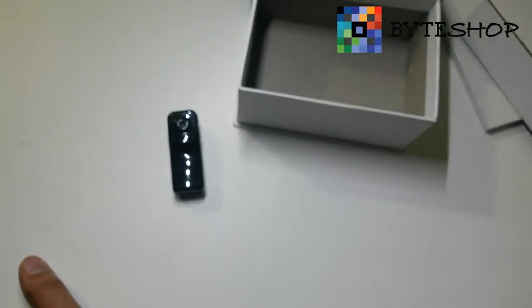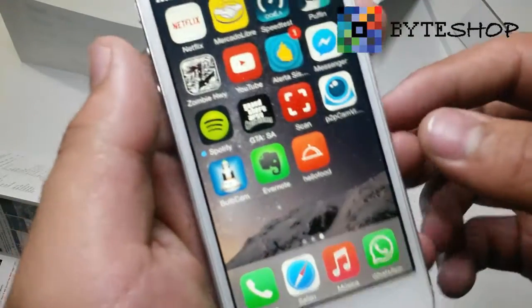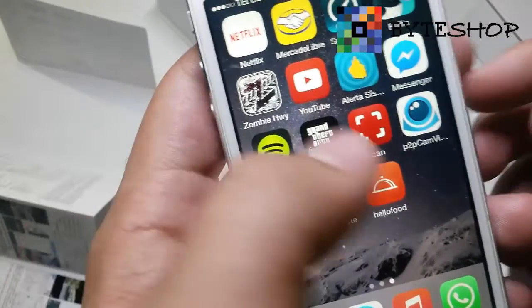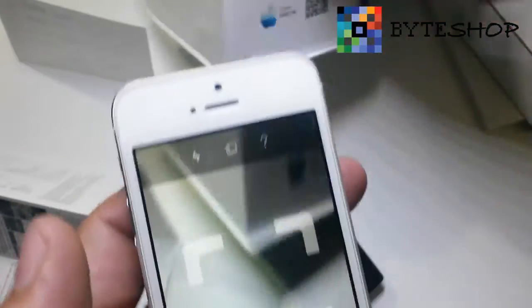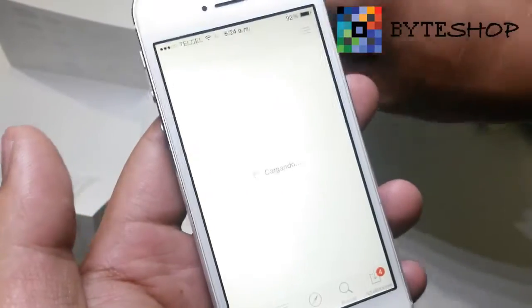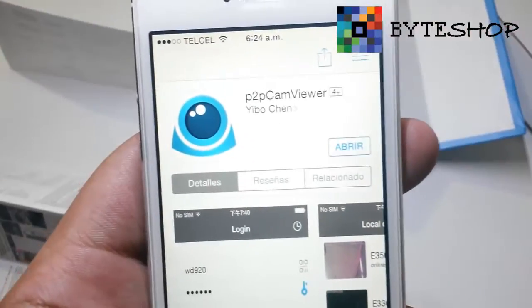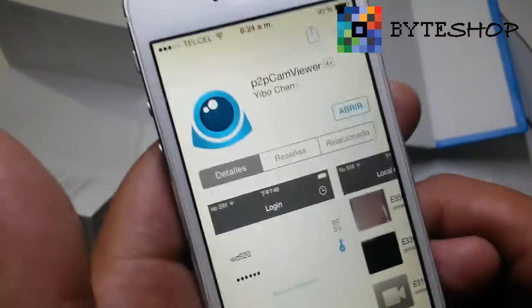Now I'm going to show you how to configure this device. You need to download a QR code reader app. Here I have one. You will scan the QR code corresponding to your operating system, and it will redirect you to the application you need to install, which is P2P Cam Viewer.